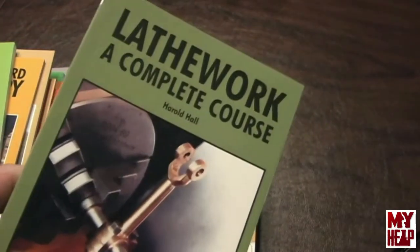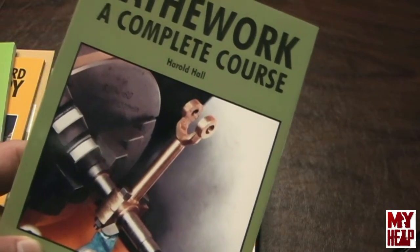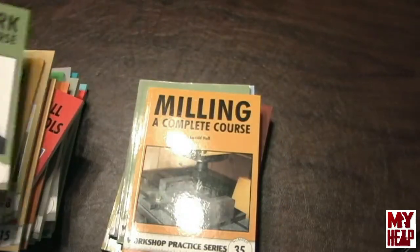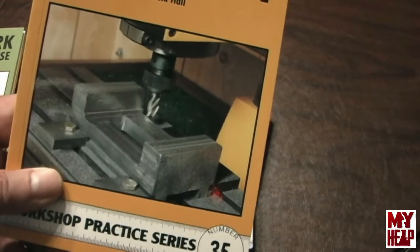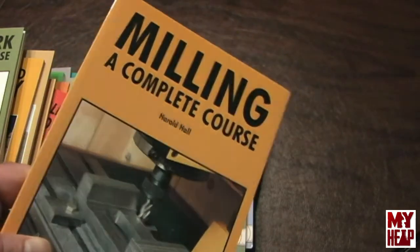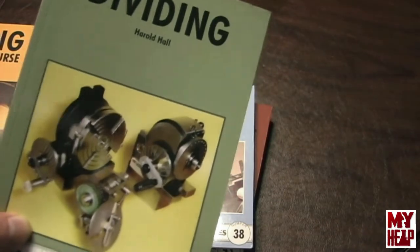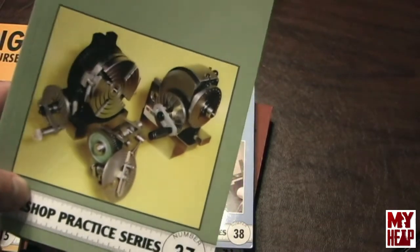Simple Workshop Devices covers devices you can make and use in the workshop. Lathe Work: A Complete Course is a great book — it starts from just turning in the lathe and making useful projects, starting with a cylindrical square and going through leveling, boring, and threading, and it just goes on and on. Milling: A Complete Course by Harold Hall takes a series of useful projects that you would use in the shop, building from basic to more advanced, teaching how to use a milling machine the whole time. Dividing is all about dividing for gears or indexing, and has some plans for simple and compound dividing fixtures you can make.